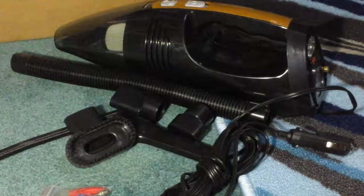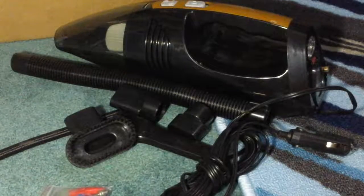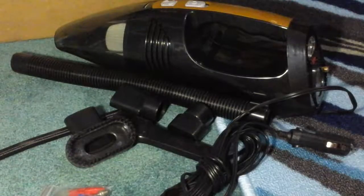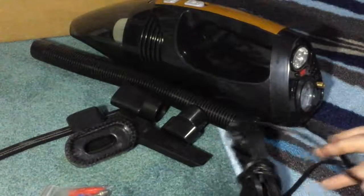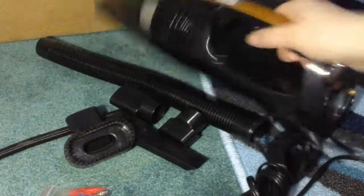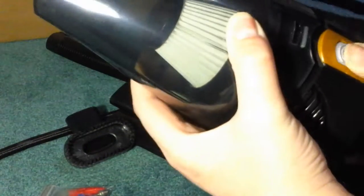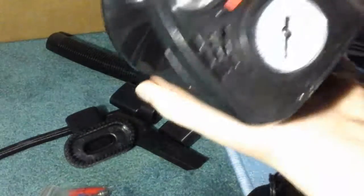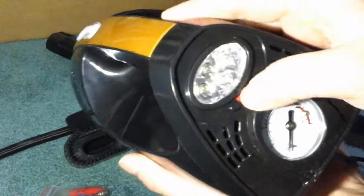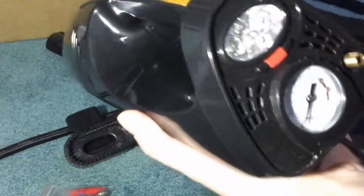This is the vacuum that you get — perfect to have in your car. It has a car charger plug, charges your device, and works really well and strong. You can remove this part and dump it out. What's really neat is it has an LED light on the back and a tire pump — an air pump to fill your tires.